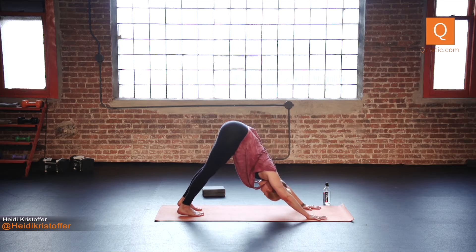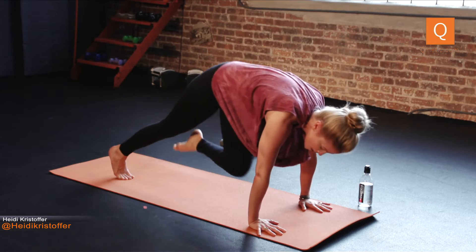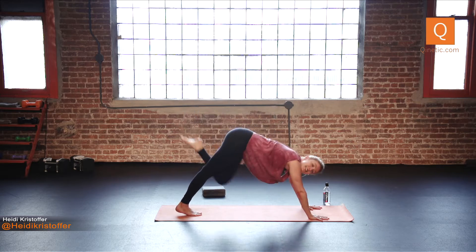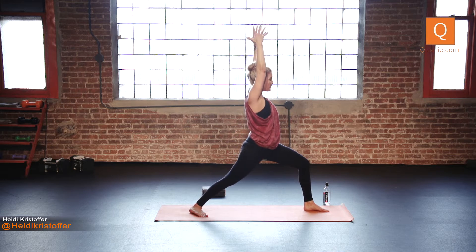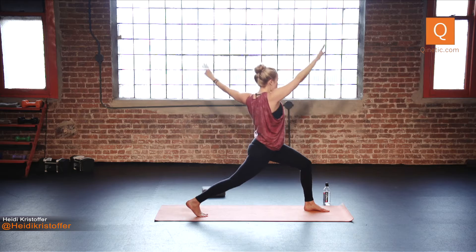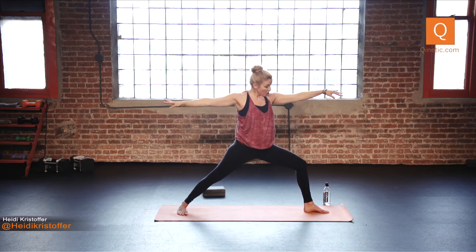Breathe in your down dog. Relax your head. Inhale your left leg high, open the hip, bend the knee — those hip circles. Left knee to left shoulder, sweep it across to the right, open left and up. Knee comes across to the right, open left and up. All of that again: knee to the left, cross right, open left, inhale up. Knee crosses right, open left, inhale up. Exhale, step your foot between your hands. Spin your back heel down. Inhale your arms up — Warrior One. Square those hips off. Lengthen the tailbone, drop your shoulders. Spin onto the ball of the back foot for high lunge.